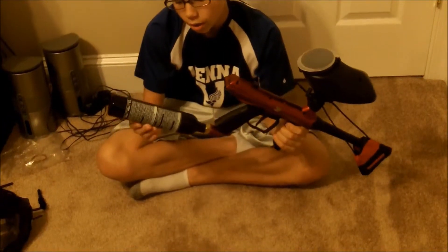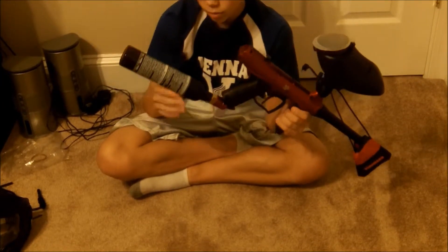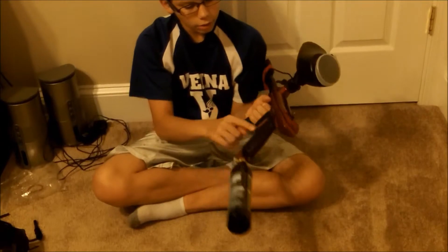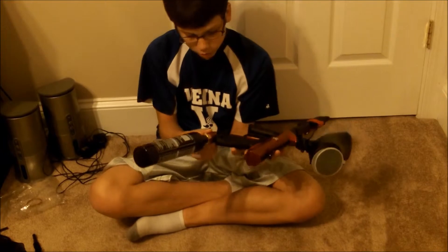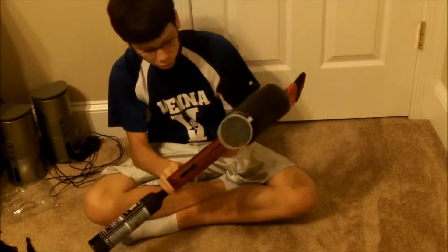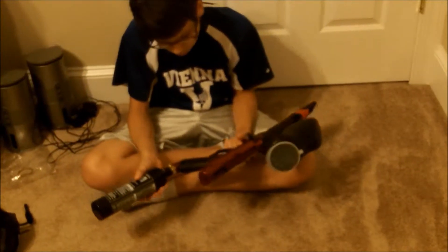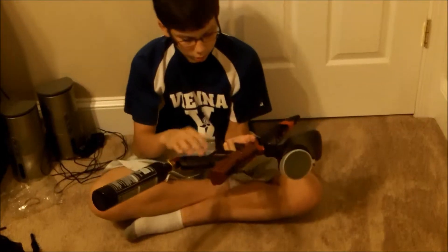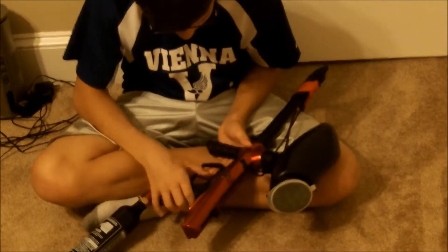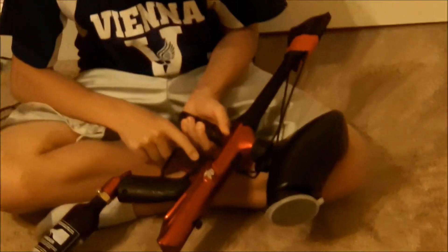The marker comes with a nine-ounce tank that can take compressed air or CO2. The air lines are actually integrated into the grip, so there's no external line coming out, which makes it easier to move around — I really like that. Moving to the trigger, it's a blade trigger and it's really smooth — one of the smoothest paintball triggers I've felt.